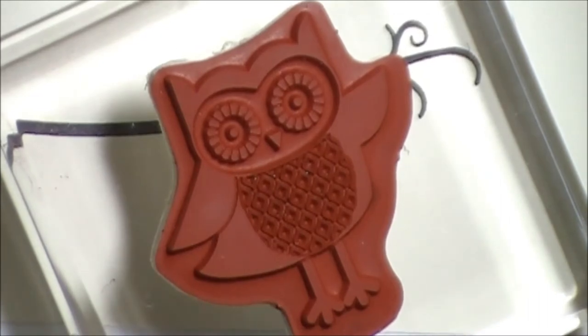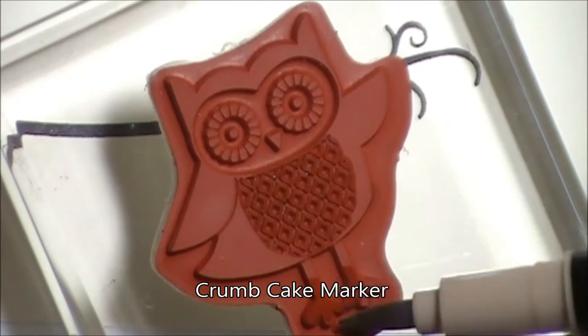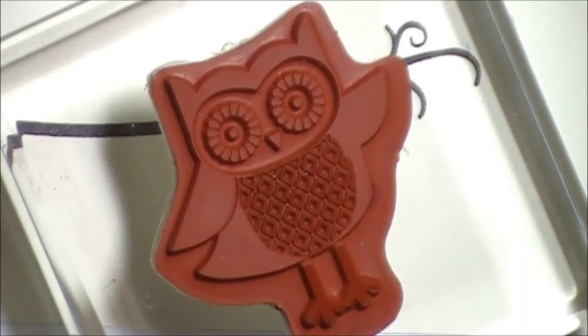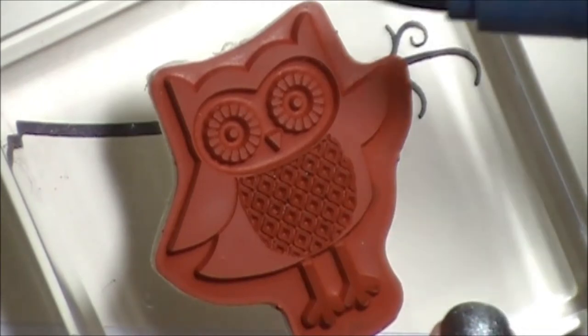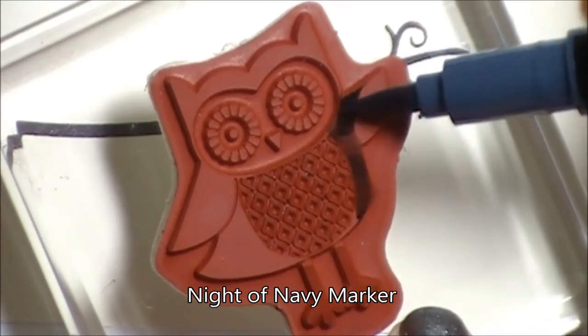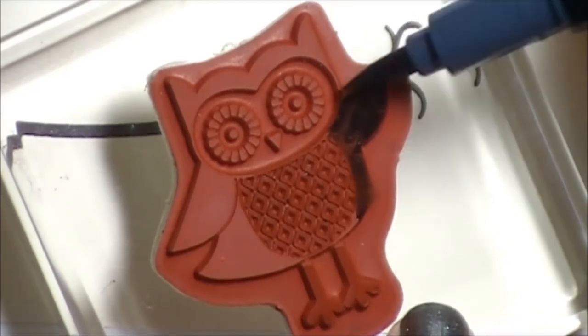Then I'm going to use Crumb Cake to do the bottom of the feet. Then we're going to use Night of Navy for the rest of him, so his wings and the rest of his body.